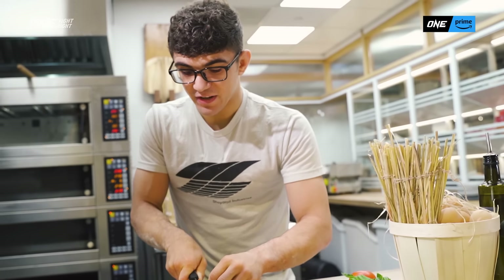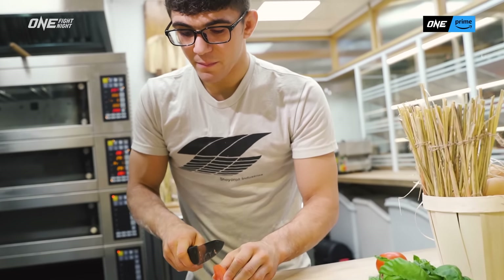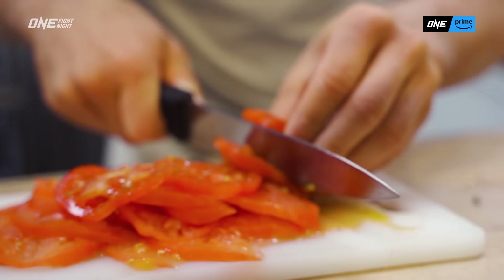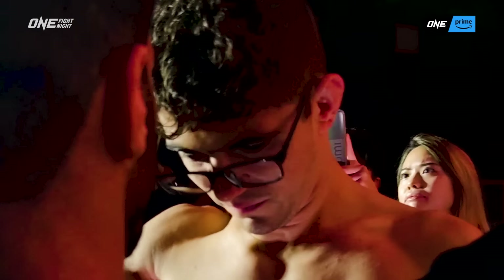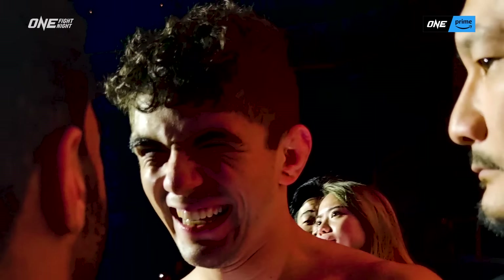It's definitely hard being an athlete and having to make a weight class and cut weight. But when you are able to enjoy food at the same time as being an athlete, I feel like that's when you really excel — because you are just having fun.